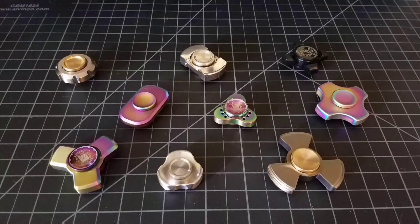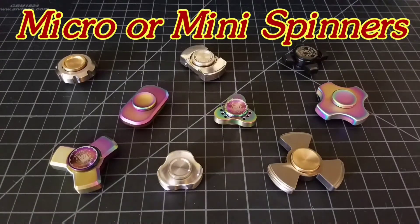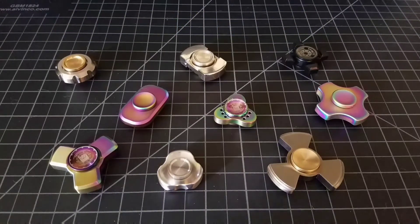Good morning YouTube, Alan back again. Today I'm going to do something a little bit different — this is going to be a compilation video of a couple different topics. I want to start it off with mini spinners or micro spinners. What is a micro spinner? To me, I think anything that has a spin diameter less than two inches falls under that mini or micro spinner category.